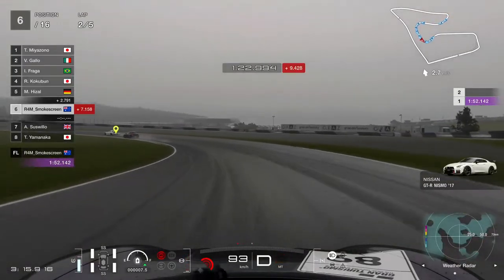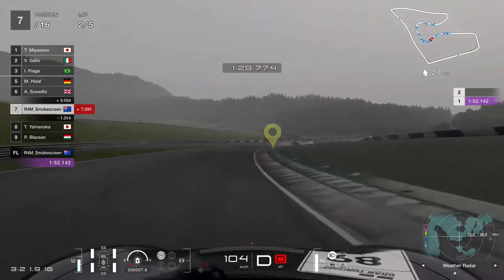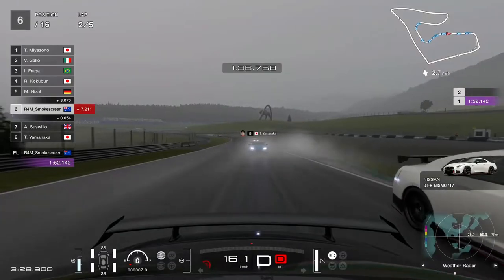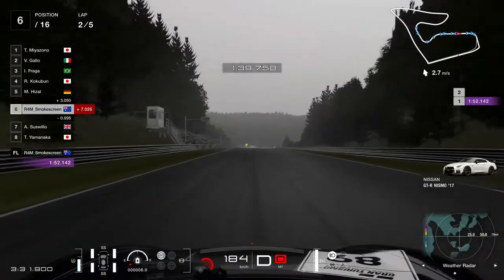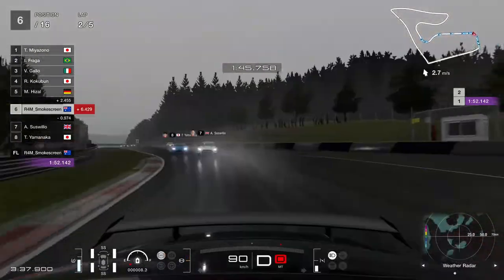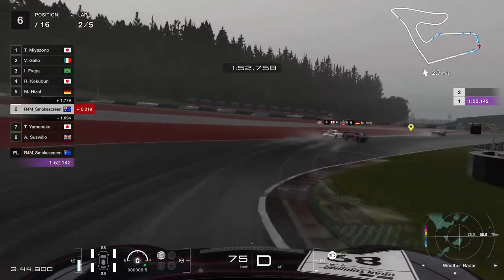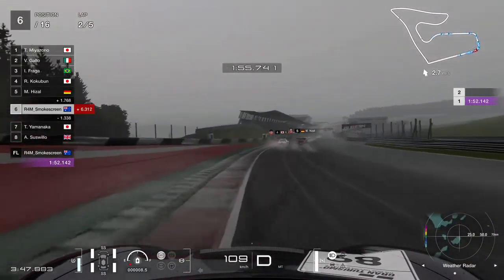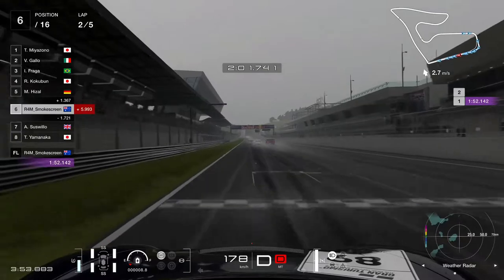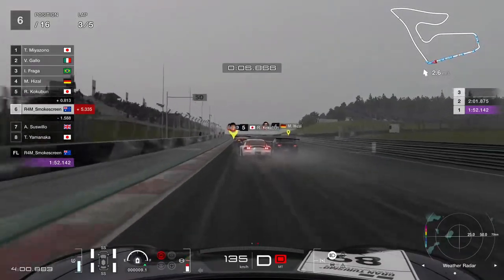We've got a Nissan GTR Nismo — we're not going to bother giving it its R designation for fear of triggering the Nissan fanboys — but we managed to out-drag him. Adam Suswillo coming out of turn eight, down towards the final couple of corners. The rain has just passed us now, so the track's going to be drying up. We still have to be really careful — the track remains wet for quite a while yet, probably about another lap until we can return to previous braking points. No more rain on the way, so we can focus on the drying line.